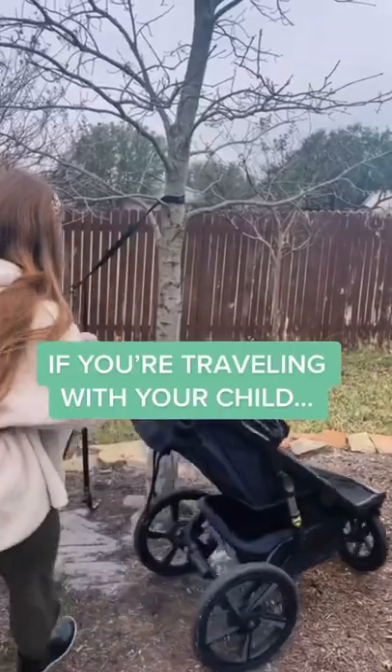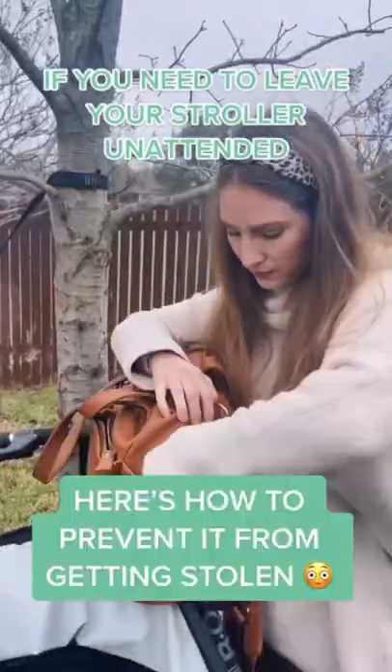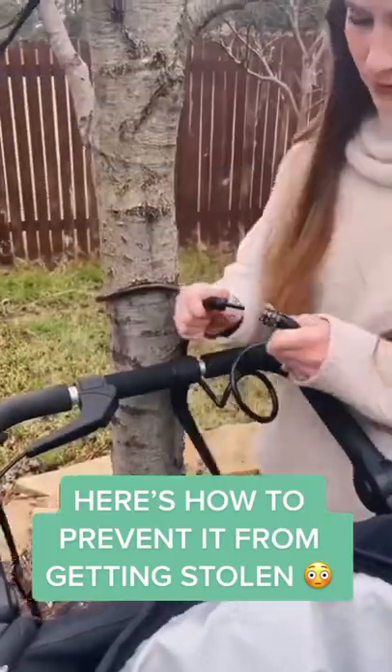If you're ever traveling with your child and you need to leave your stroller unattended but you're worried about it getting stolen, an easy way to prevent that from happening is by packing a bike lock in your diaper bag.